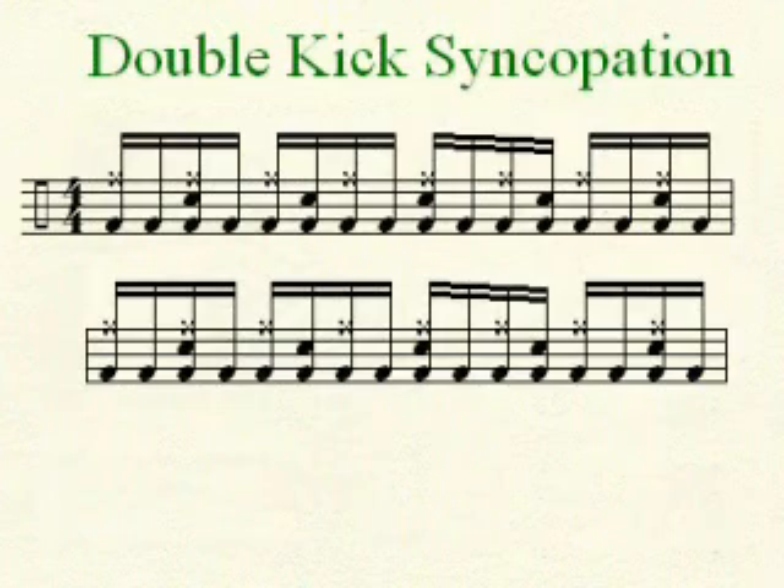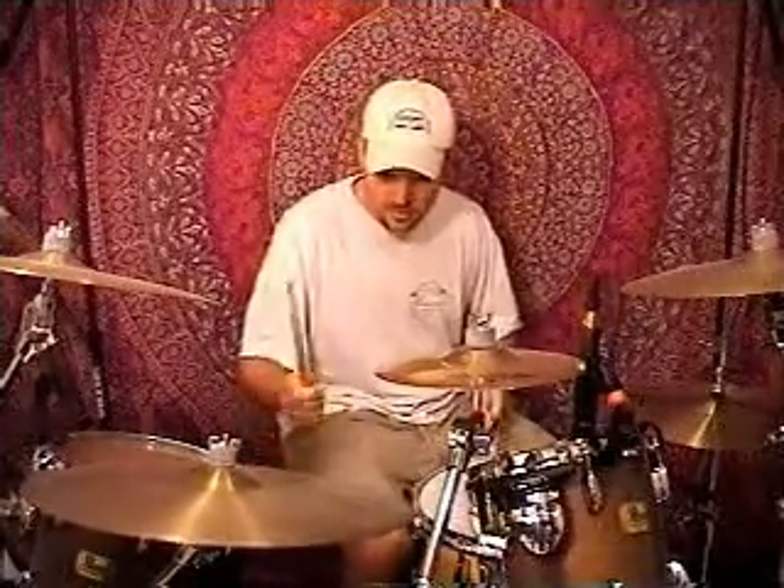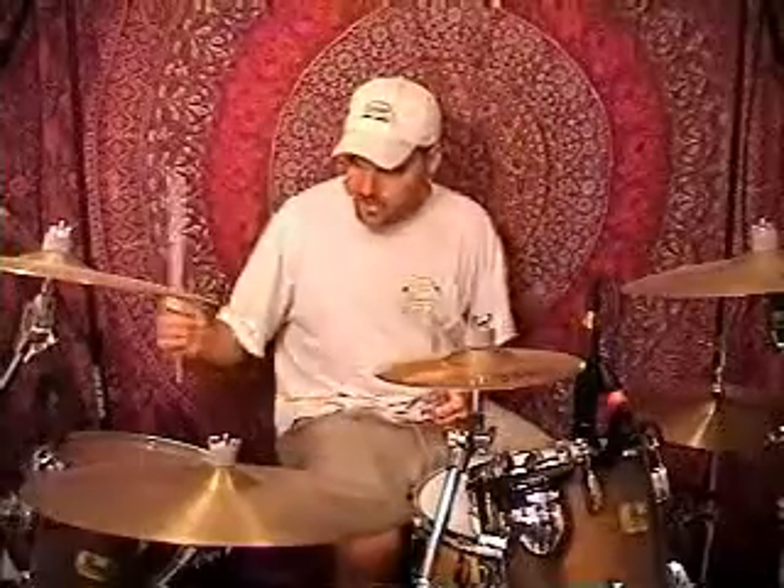And the snare is going to play the syncopated beat: one and, two and, three and, four and. So we'll put it all together. You can vary that up a bit — play some doubles on the ride cymbal, play the syncopated beat on the snare and the crash cymbal at the same time.